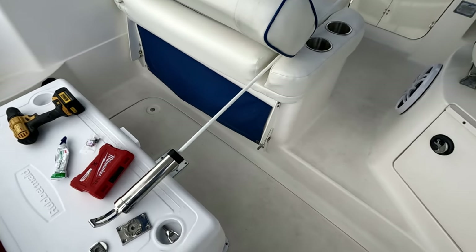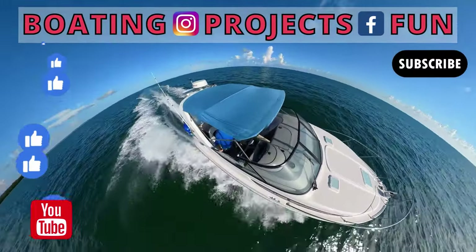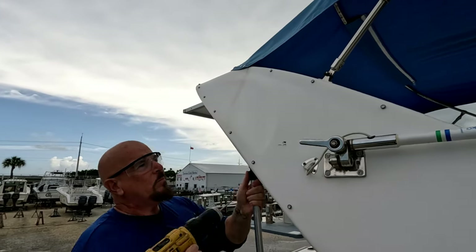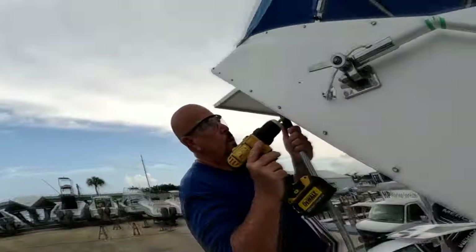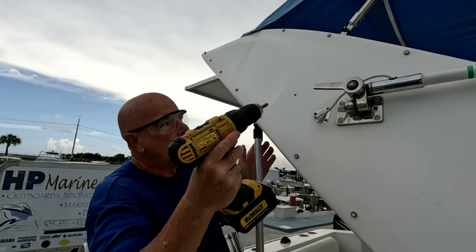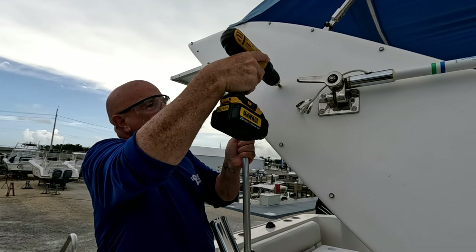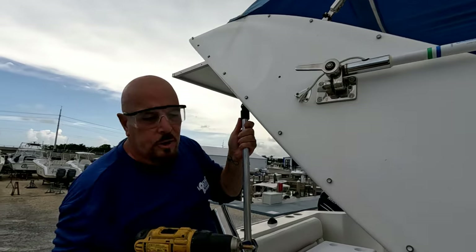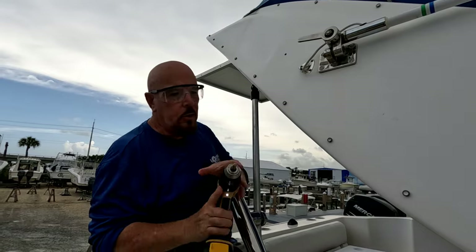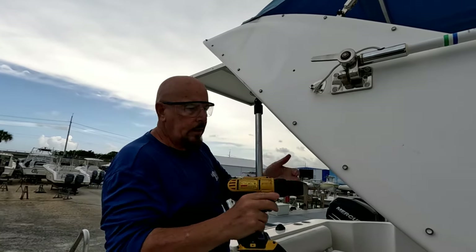Once you open the hole, always use a countersink. If you don't countersink the hole, what happens is when you put the screw in, you crack the edge of the gel coat — and that's not going to be good. You need it to be nice and clean without cracking off the edges around the screw.